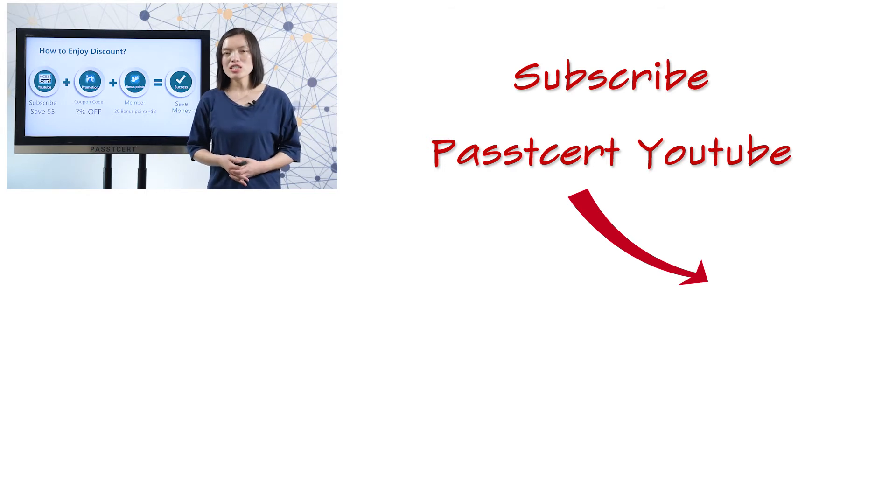If you are interested in our PlastiSolid channel, please subscribe to view more new videos. That's all. Thanks for watching.